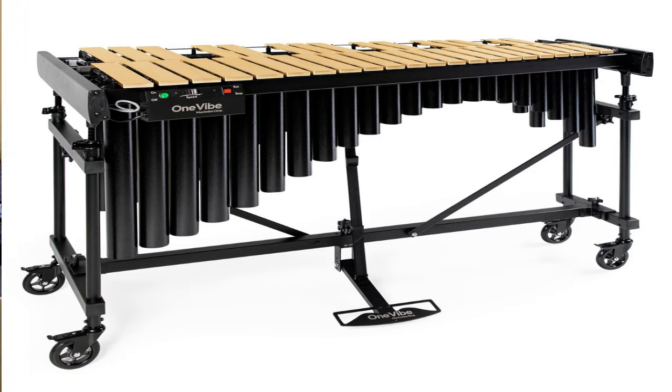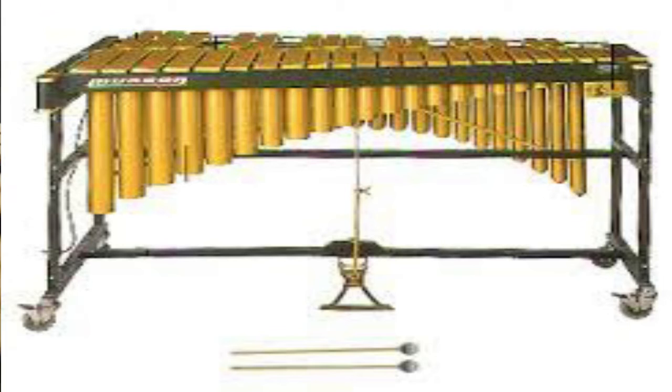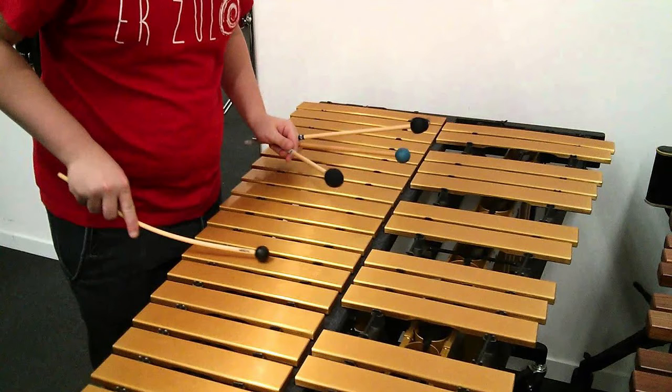El vibráfono es un instrumento musical de percusión formado por una serie de láminas metálicas de tamaños graduados que vibran al ser golpeadas con unas pequeñas masas, o también llamadas baquetas.